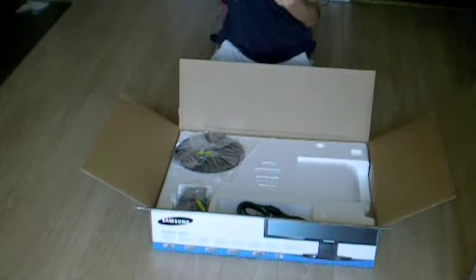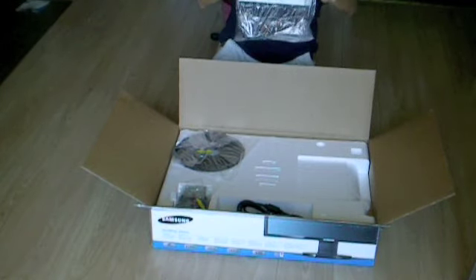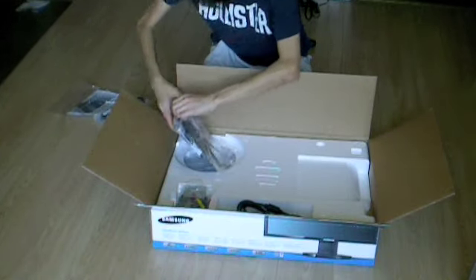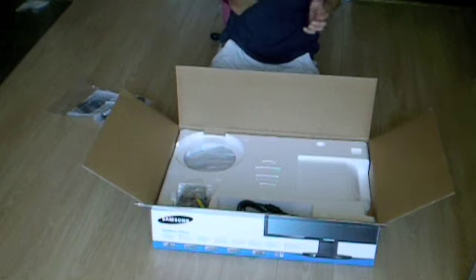First you have the power cable, and the CD for Windows users, and the manual. On that side you have the base — the base is pretty light, I'd say weighing about 2 to 3 pounds.